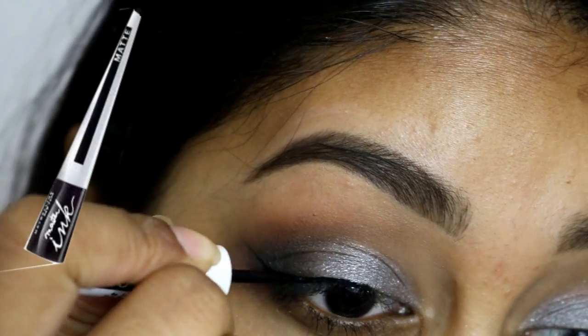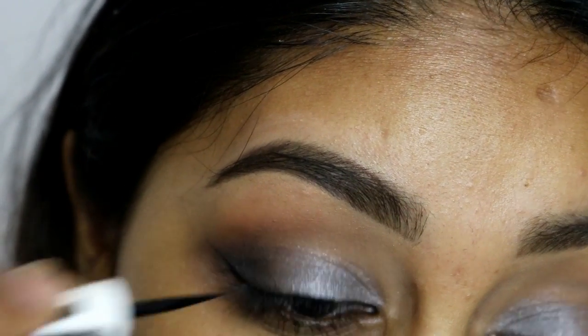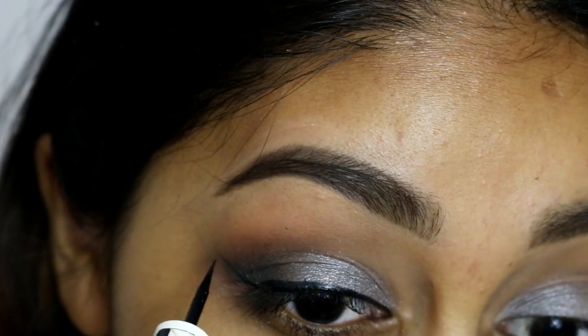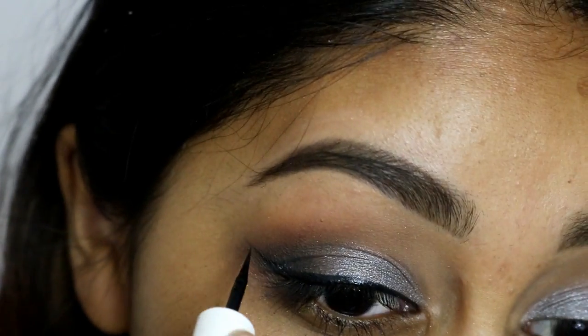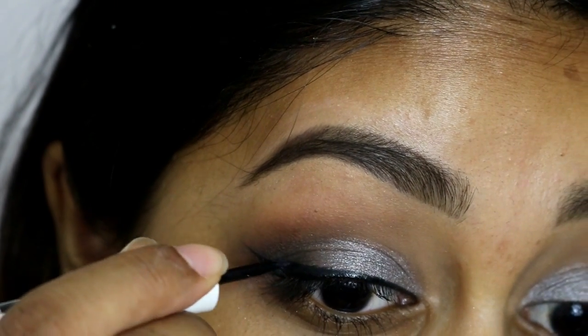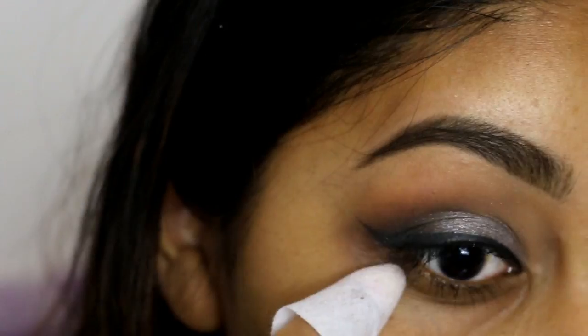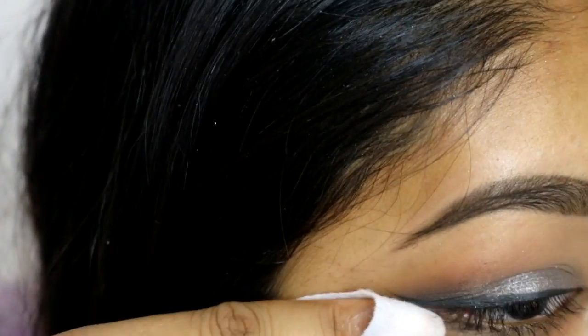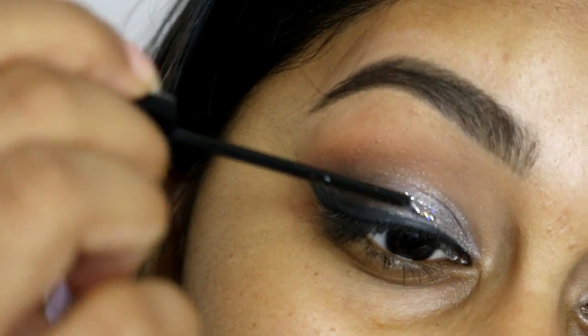And then for eyeliner, I'm using my Maybelline Matte Master Ink Eyeliner in black — there's another one which is a glittery one, but this is the normal black one — and just creating a normal wing liner. It's kind of messy on the outer corner, but I just like to grab a makeup wipe and clean up the edges, as you can see here, and it just makes a really sharp liner and edge kind of look.